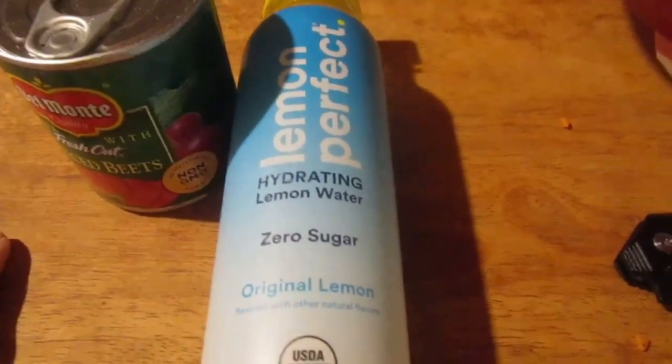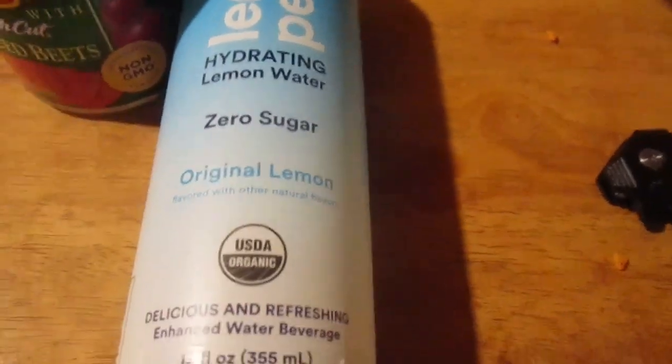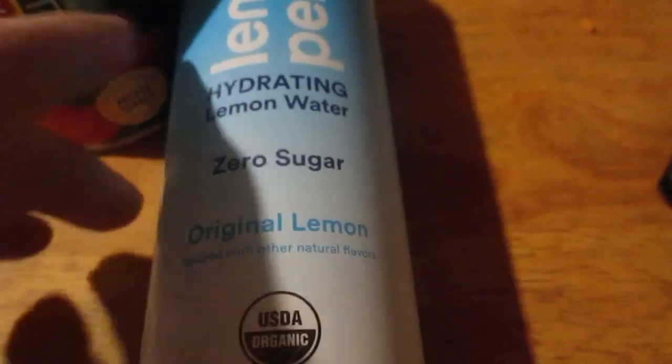Hey my legion, how are y'all doing today? I'm here today to review this Lemon Perfect hydrating lemon water, zero sugar, original lemon — delicious and refreshing enhanced water beverage. I think this is like two dollars and five cents.